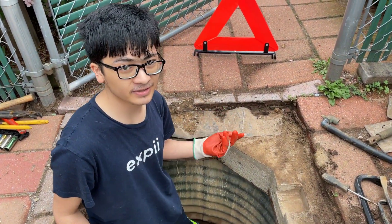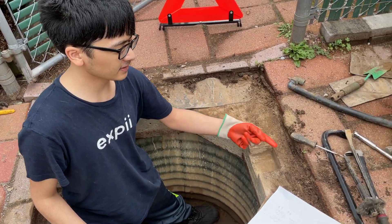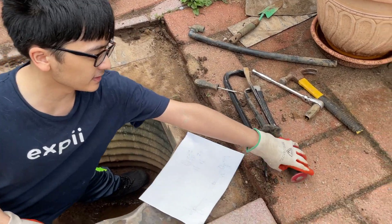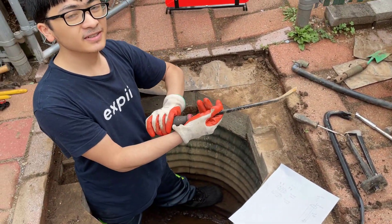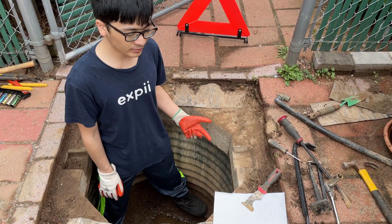What my dad had to do was slowly loosen each bolt until he could eventually pry the lid out with a fiber tool, and then he was able to open the lid.